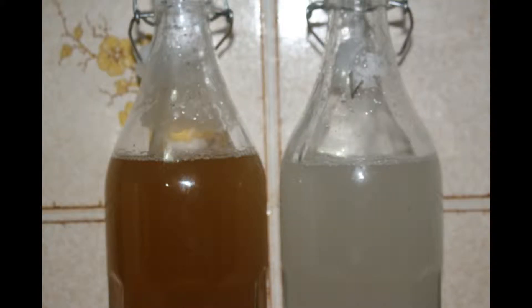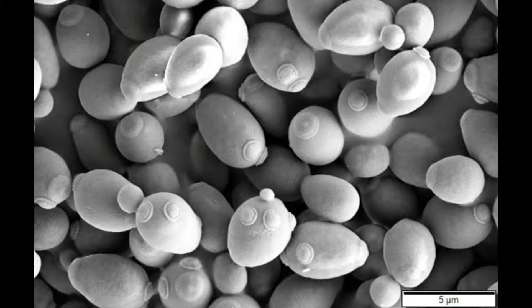The yeast is flocculated and sunk to the bottom of the vessel. The fermentation is completed and now it is being revived. Despite having finished fermenting over a week ago, both of these bottles are able to be revived.